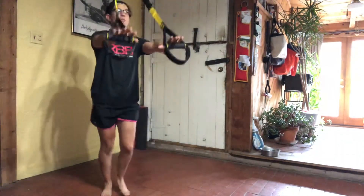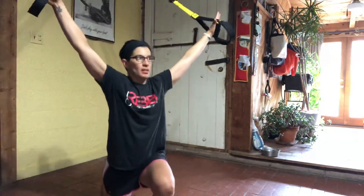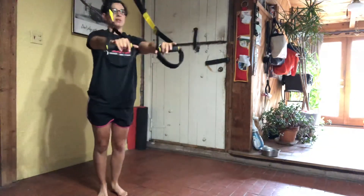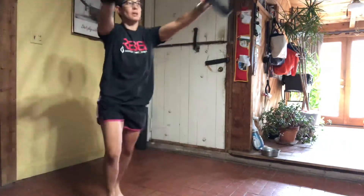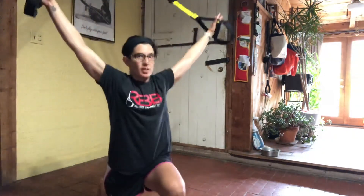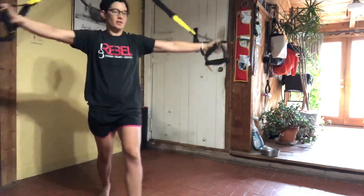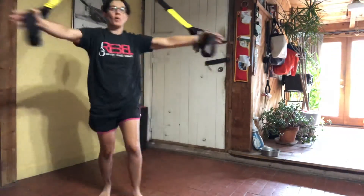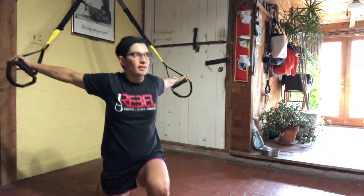On your next one, those hands go wider. One more to each leg — right and left.